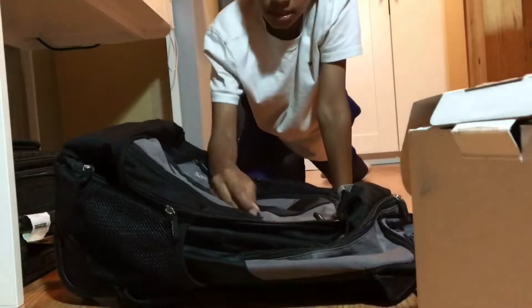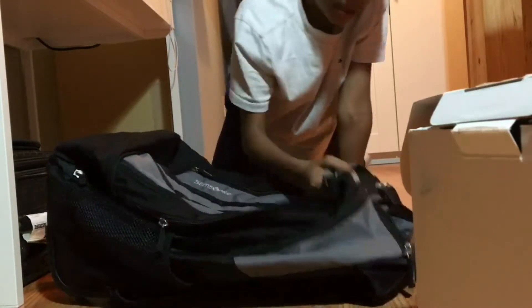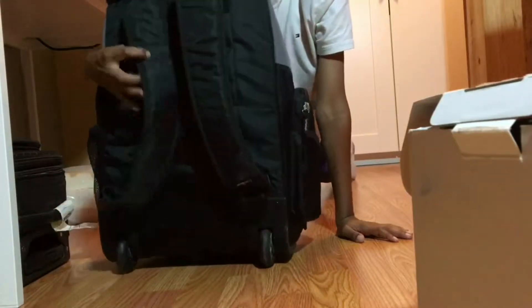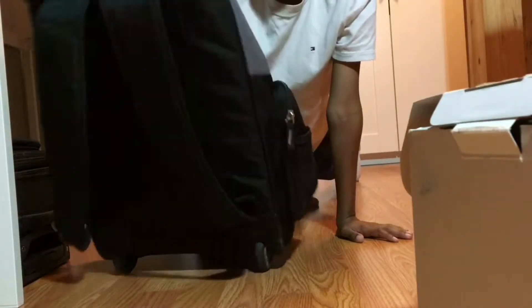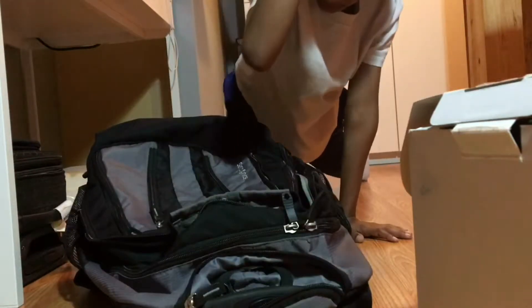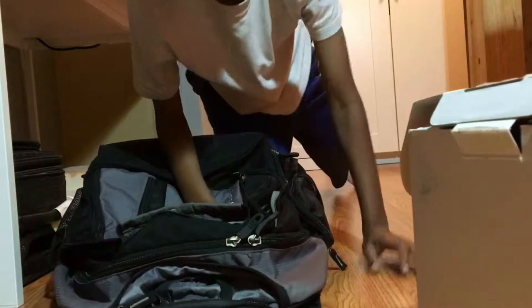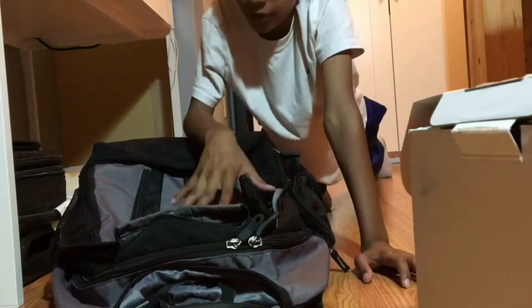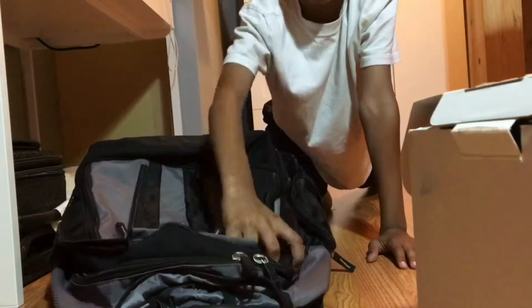The reason I like this bag more is because it's more tech-related and it's got much more pockets. Also the main reason — it still has straps plus wheels on it, so it makes it ideal for carrying. The problem is this bag might be too small, but we're going to convert it so that it should be bigger.